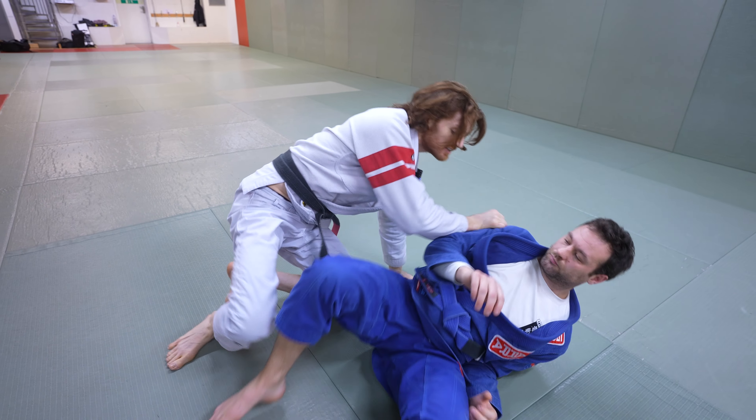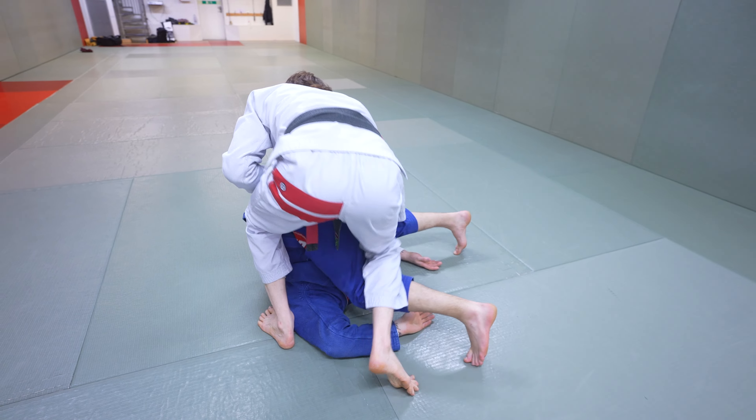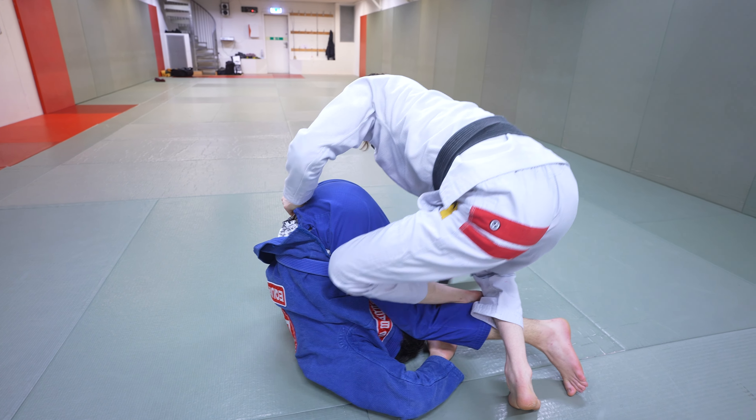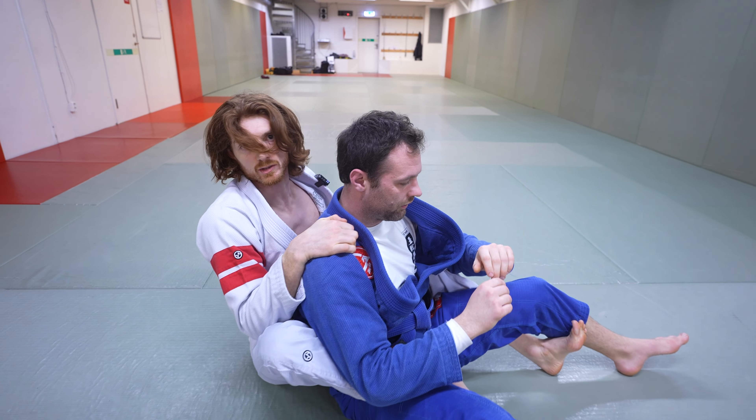When he's in the stack position, we came here from the leg drag and he starts to go through a little. Instead of rolling all the way through, I just set this foot in and drop — I already have him lapped on that bottom thigh. Sit him up and take the back.